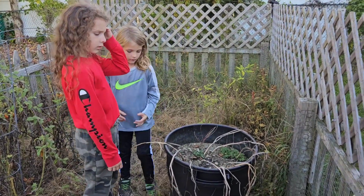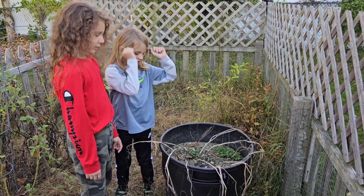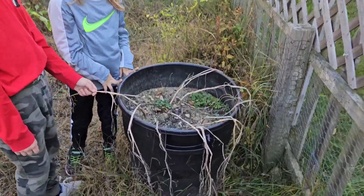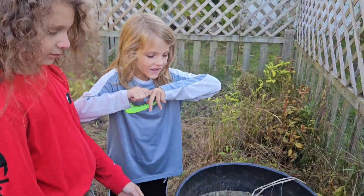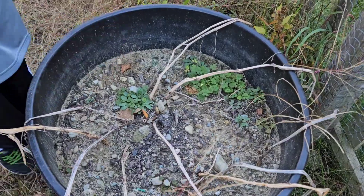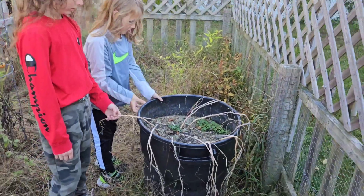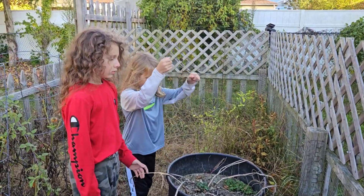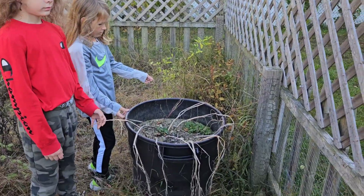It's a little bit of a mess in here, kind of weedy. Can you guys tell me what's in that barrel? Potatoes! I don't see any potatoes — where are they? They're inside of it. You think we should pick up this trash barrel that we decided to try to grow them in? We've never done it like this before.